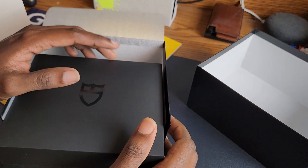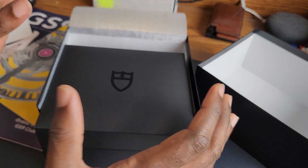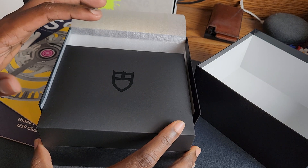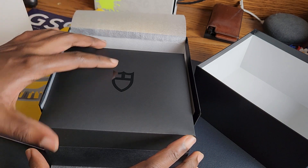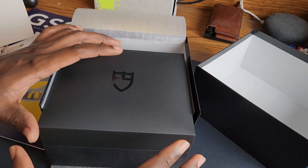Hey guys, my name is Sanjay and welcome to the Engineer Wannabe YouTube channel. Today we have a special unboxing. It's a watch I've been waiting for for some time — about a year now, I think. I wasn't pressing the matter about getting it, but I am glad I finally have it, and it's here.